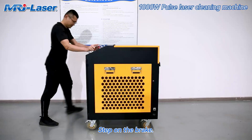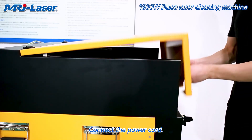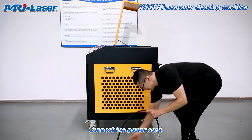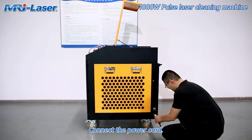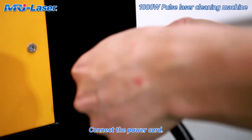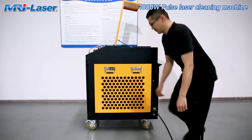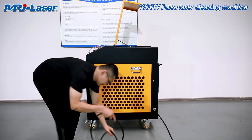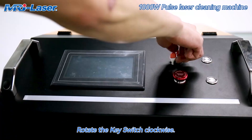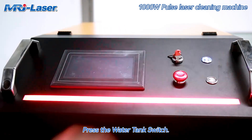Step on the brake. Open the protective cover. Connect the power cord. Rotate the key switch clockwise. Release the emergency stop switch.